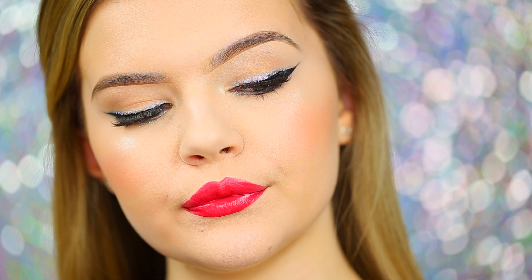Hi guys, welcome back to my channel! Today I'm bringing you a very fun, festive, sparkly makeup look to ring in the New Year. This look is definitely going to catch anyone's eye no matter where you are out for New Year's Eve, so if you are ready to learn how to achieve this fun festive sparkly New Year's Eve makeup look, keep on watching.